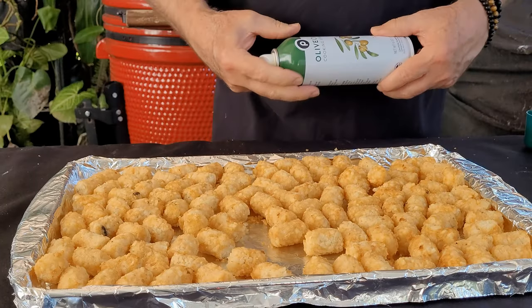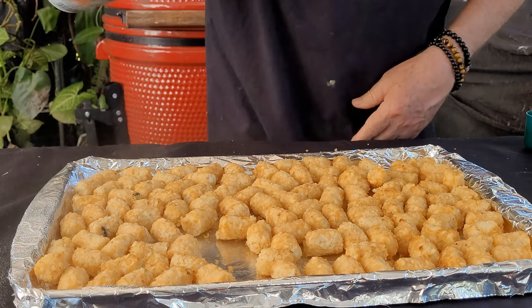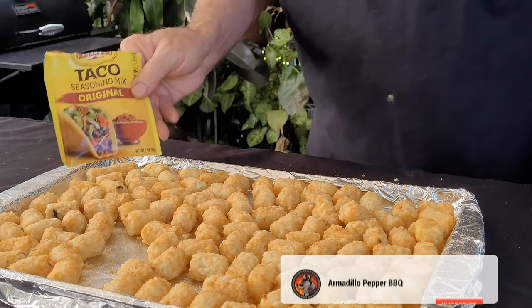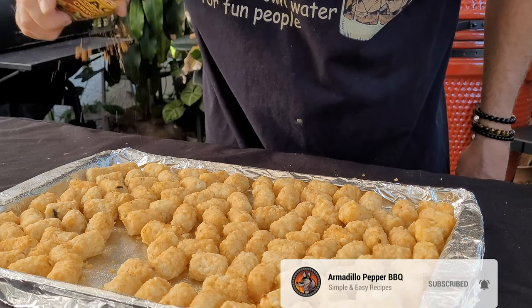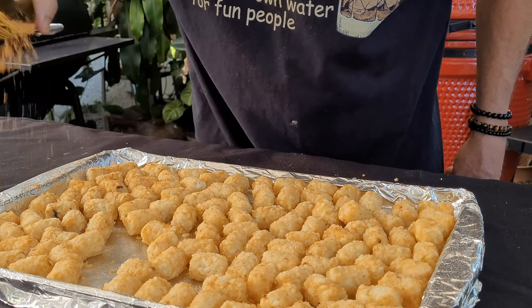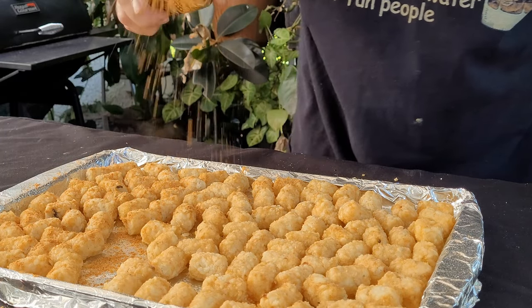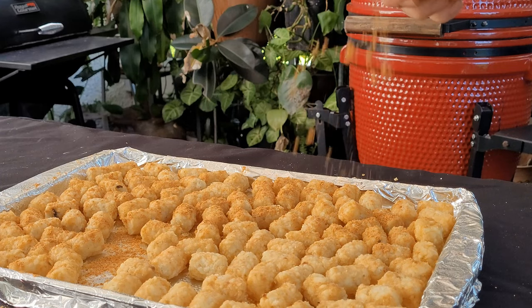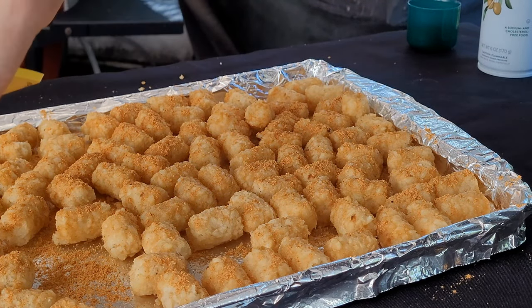I've got a 28-ounce bag of tater tots and some olive oil spray — it's quicker and easier. Now I've got some taco seasoning; I'm not going to use the whole one-ounce packet, just sprinkle these tater tots up a little bit. It doesn't take much at all — depends on how many tater tots you've got, of course.